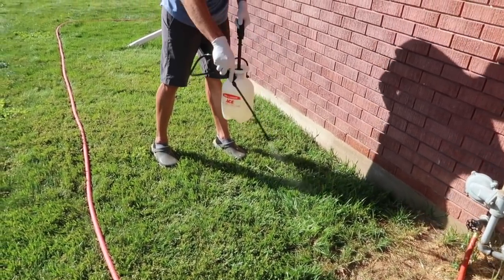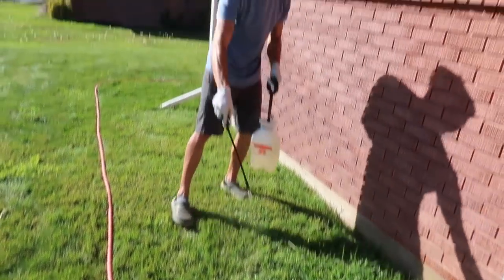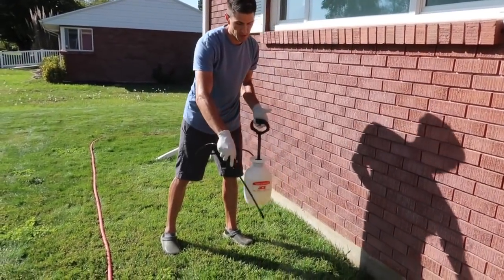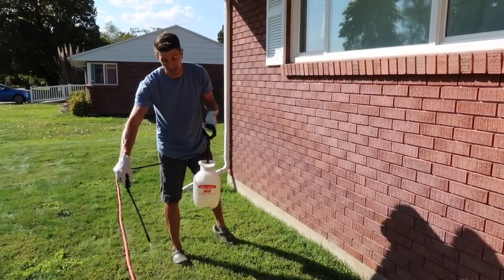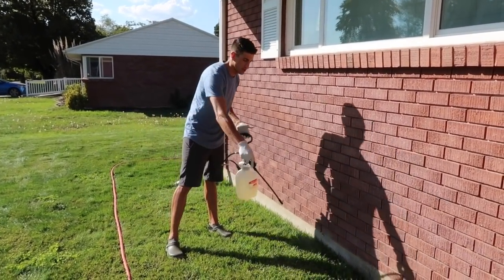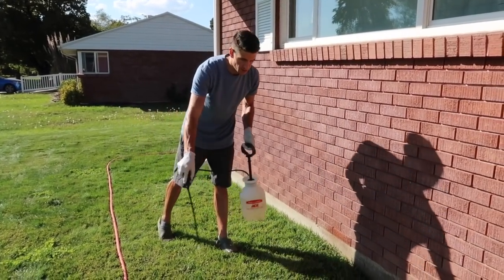I did this grass killer after I did the good weed sprayer — the broad leaf killer. If I had done this one first and it was left in my tank, I might kill all my grass while spraying everything else. You don't want to mix chemicals. Save the worst for last.